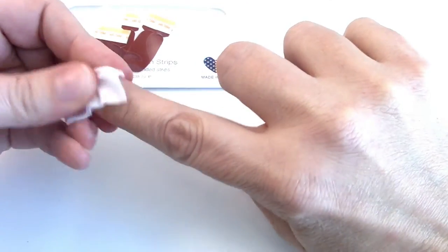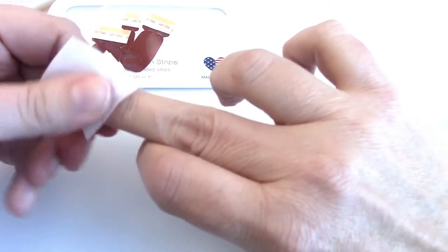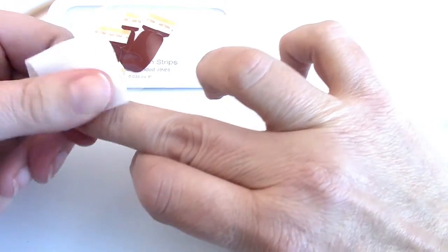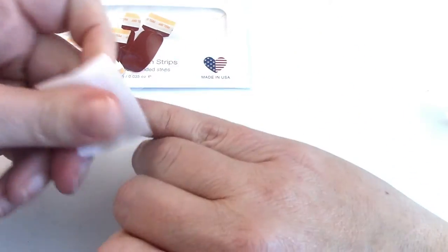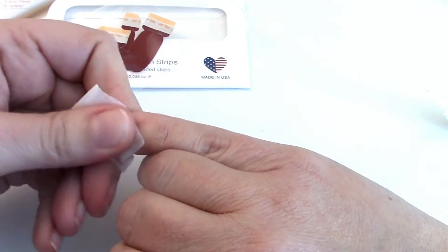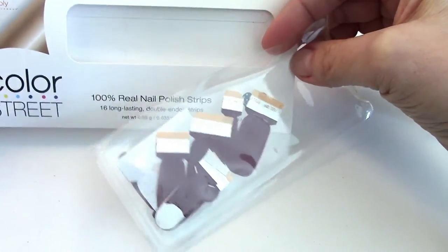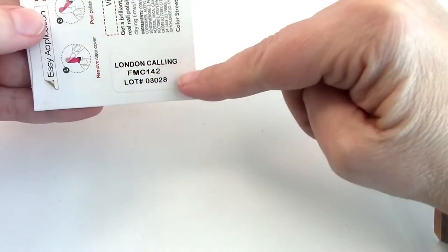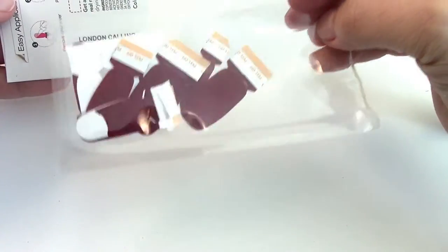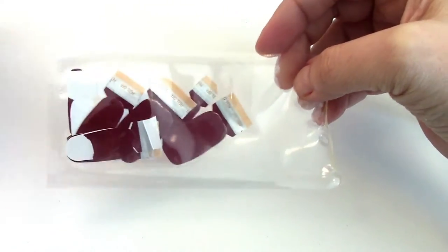They have so many different colors and designs. Right now they have USA designs, sports themes, different glittery colors, and things like that. Today I'm going to apply a basic solid color — this one is called London Calling, and it's like a deep wine red.